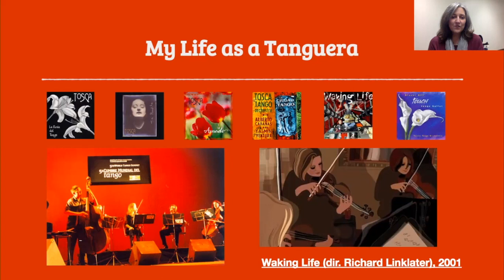Down at the bottom left of your screen, you'll see a picture of us performing in Rosario, Argentina. We also played in Buenos Aires for the fifth world tango summit. This is me with the short hair playing the viola. And then right after that, in 2001, the film director Richard Linklater, who is also from Austin, Texas where my band was formed, decided that he liked our music. He used to come and listen to us play in the clubs and decided he wanted to feature our music on the soundtrack of his film Waking Life. Our music was all over the soundtrack, and we were also in a couple of short scenes.